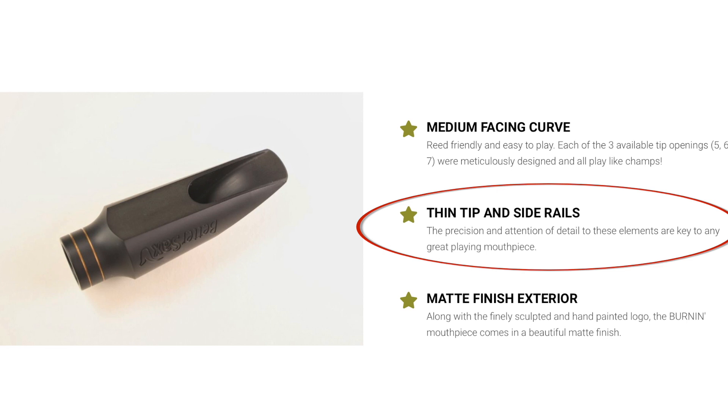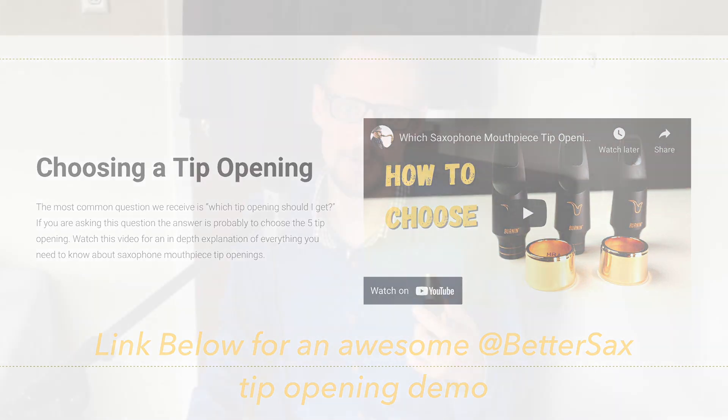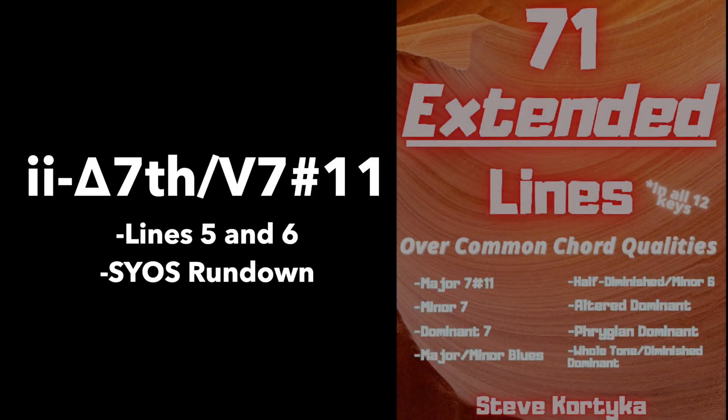One other thing worth mentioning is that it has very thin tip rails, which in my experience offers a more precise sound. If you want to check out Jay Metcalf playing this mouthpiece, he actually compares the five, six, and seven tip openings in a video — the link is in the description below. Feel free to check that out if you're curious about which tip opening you'd like most, as he pretty much lays it all out in that video.